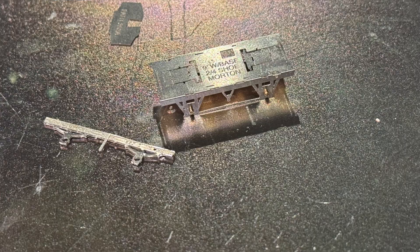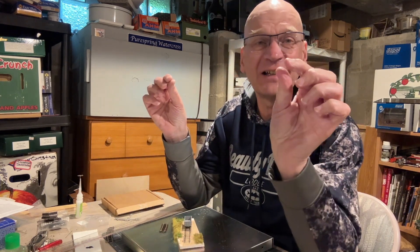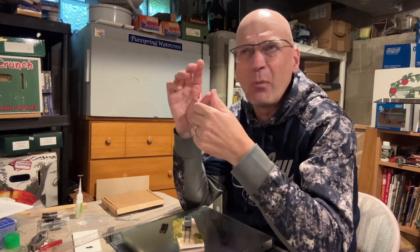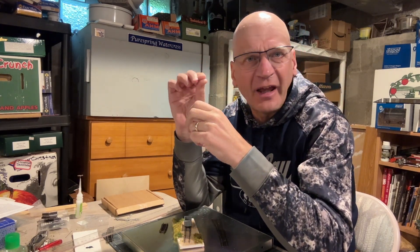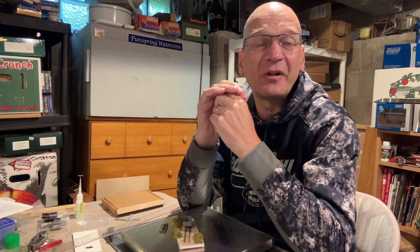So I thought, well, I can do this. I put the video on my iPad, sat here, watched a piece of video, and then copied what I saw. For the most part everything went really well. I did unfortunately lose one of the axle box covers, which is a tiny little etched piece — about one and a half millimeters by three millimeters — three pieces that you fold up and solder together.